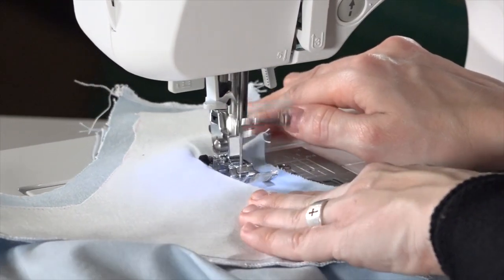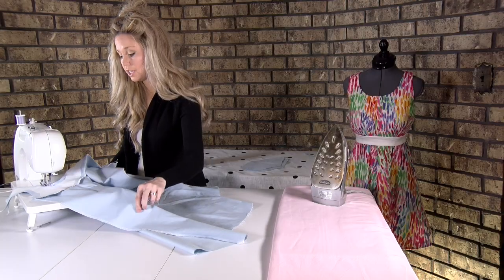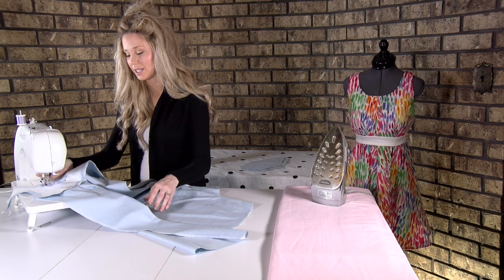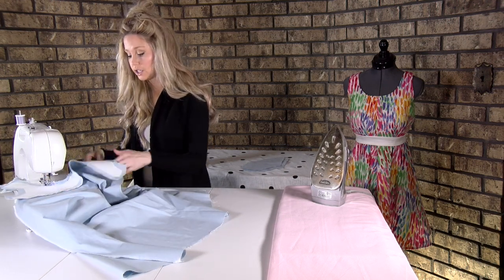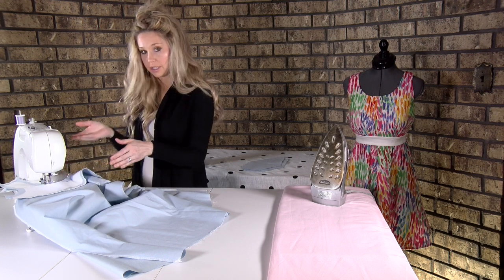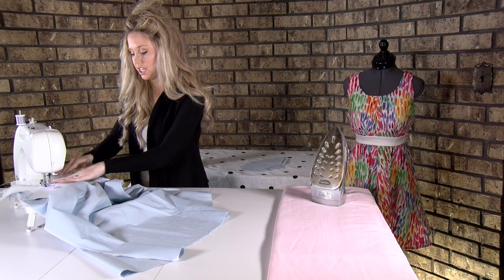You want to sew a little bit slower on these curves. Earlier I said you can lift up the presser foot and shift it around while your needle's down — this is a great time to do it on this neckline where it's a very tight curve. It helps keep the bunching at a minimum.